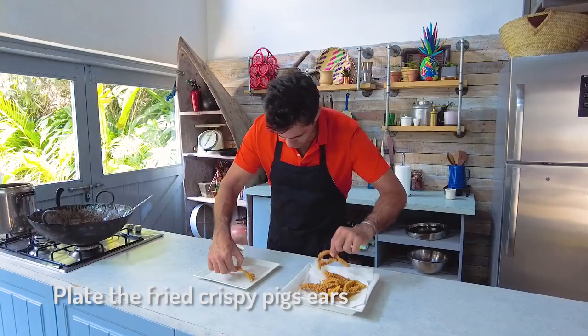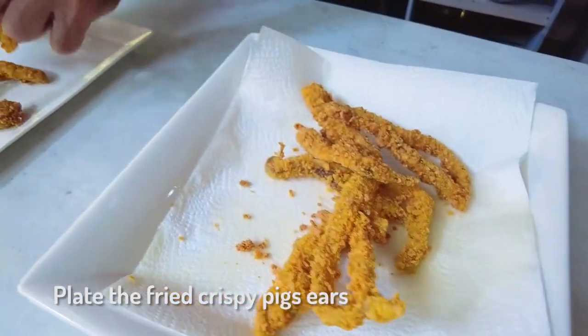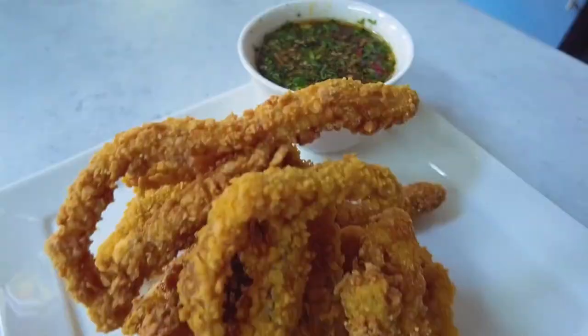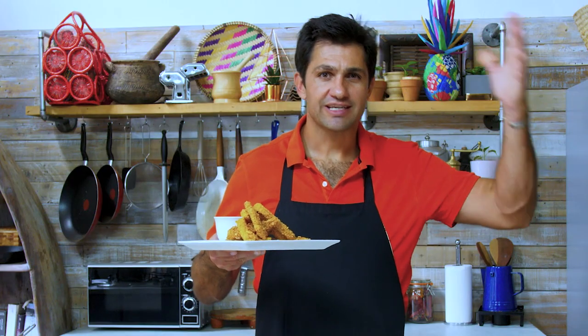Now all we need to do is plate and eat — and I know it's the moment you've all been waiting for. Pile up your lovely pig's ears on a plate, just like this. Now I want you to think about this for a moment: imagine putting this down at a dinner table with some drinks prior to dinner — just a bit of a snack — and you don't tell anybody what they are.